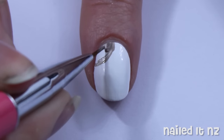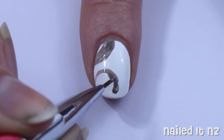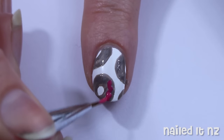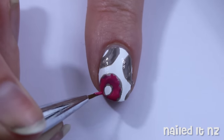Then grab a light brown polish and make three or four thick circles all over your nail. I did this design on the index finger. Once that's dry, use pink polish to paint on the donut icing, making it a little bit wobbly at the edges so it looks natural.